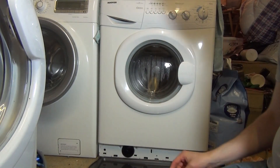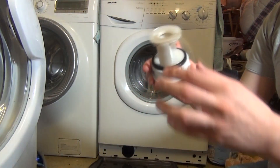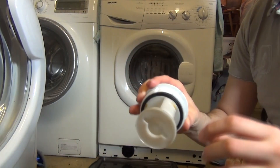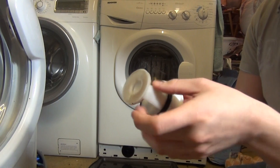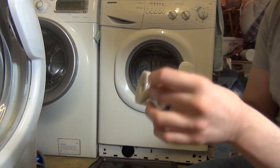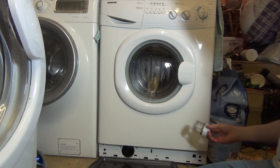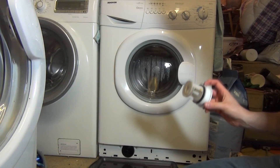Anyway, that's off now and I'm giving it a bit of a clean. This is already fairly clean because I've only cleaned it once — it wasn't even that gunked up. But generally you get your lint caught up within here. Just give it a bit of a clean, and then you simply replace it back.